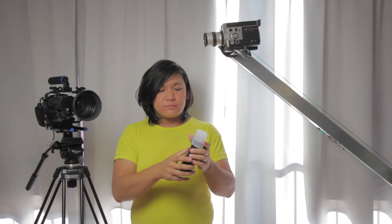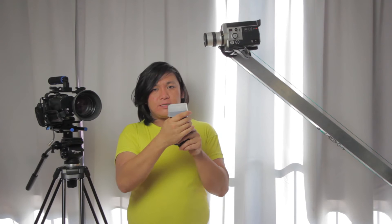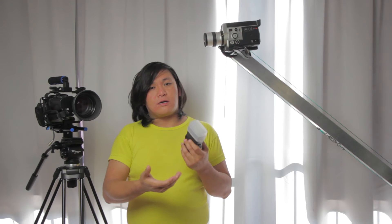It does have tilt but it doesn't have pan rotation, and sometimes you really feel like that feature is missing. However, it's not a feature that everybody needs. If you're a beginning photographer, it's a function you may run across, but for starting out this will be really enough.